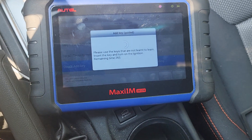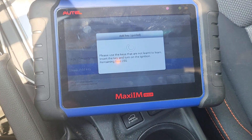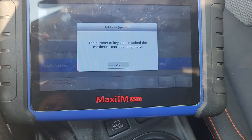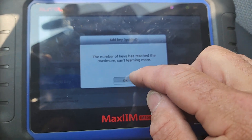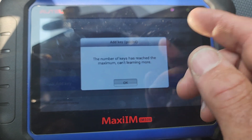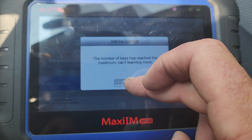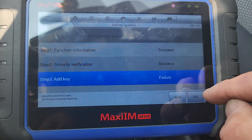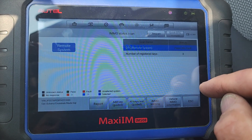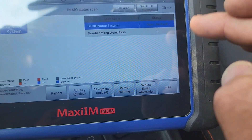It says please use the keys not yet learned - insert the key and turn the ignition on. I did it. This is an Autel flaw - it happens every time. I knew there were only three keys programmed to this car before I started, so it says failed. It's good to know because this will make you feel like you did it wrong.